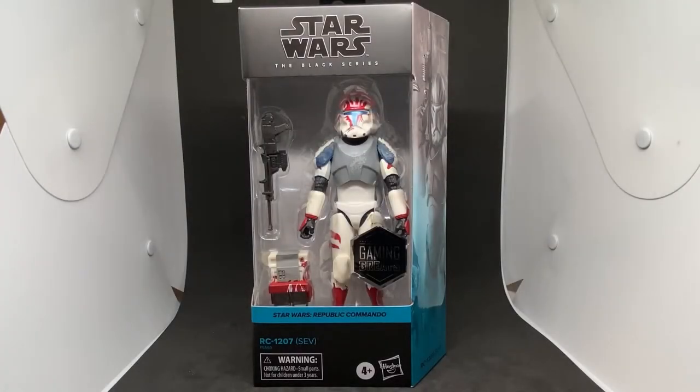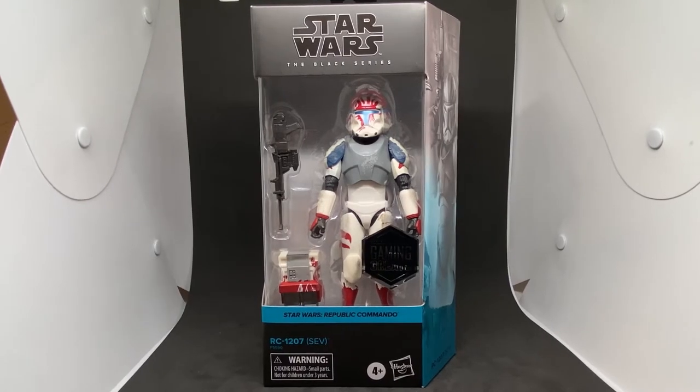Hey Star Wars fans and collectors, welcome back to another Black Series Gaming Greats review. This one is the latest Gaming Greats release — it literally just hit Zing and EB Games stores here in Australia within the last few days. I was glad to pick this one up. I know people have their reservations about the sculpts and all that, but I sort of like that we're getting the characters. It would be great if they were fully armored, but I want to talk about what we've got and try to enjoy that.